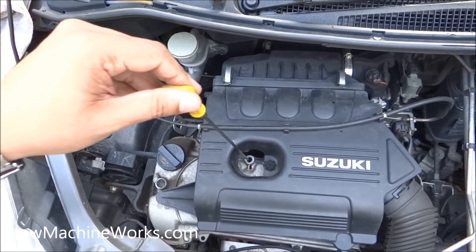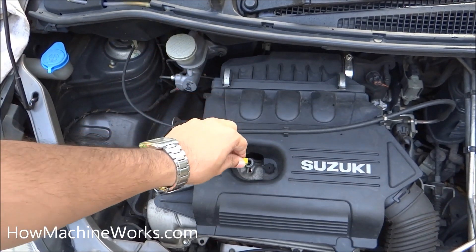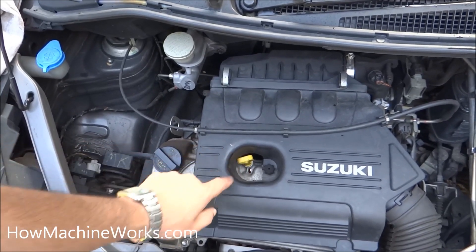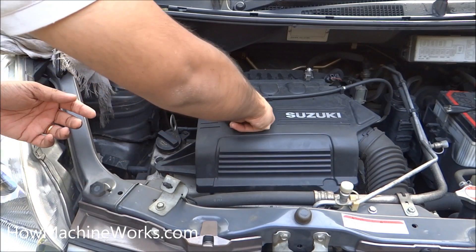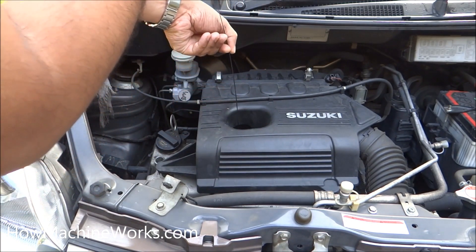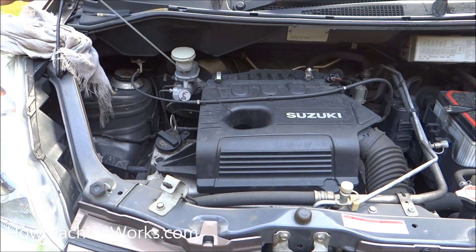It should not be above the high level — if it is, there is a chance for the engine oil to burn off, which is bad for the engine, and there is also the chance of it entering the combustion chamber. If the engine oil level is below the lower level, cooling will be badly affected and there is also a risk of engine seizure.